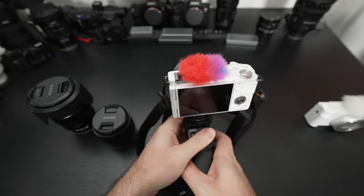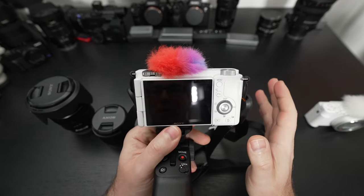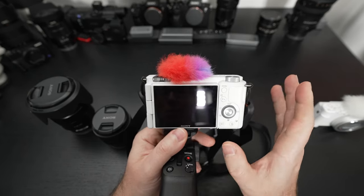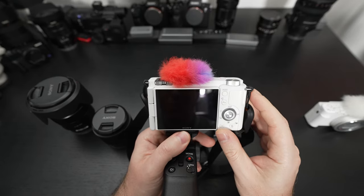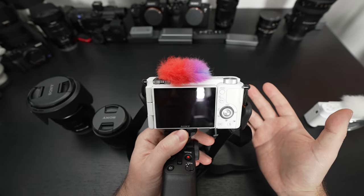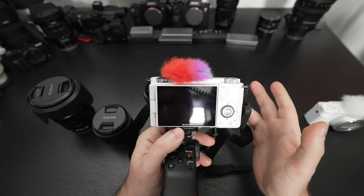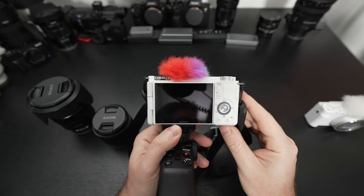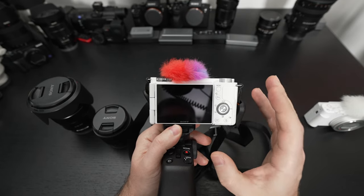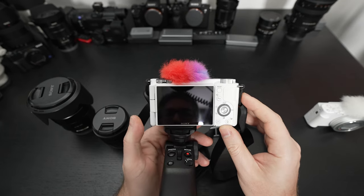What does it not do really well? I mentioned no EVF, so obviously if your goal is to look through an EVF and frame things, this isn't the right camera for that. But it doesn't mean it can't take great stills — the autofocus is excellent. Sony has rolled out real-time tracking starting with the a6400, and every camera that's been blessed with it is better for it. The real-time tracking here is excellent.